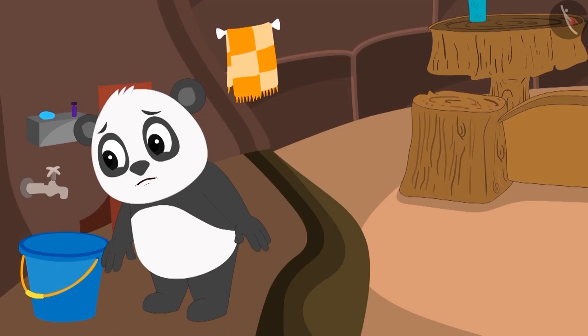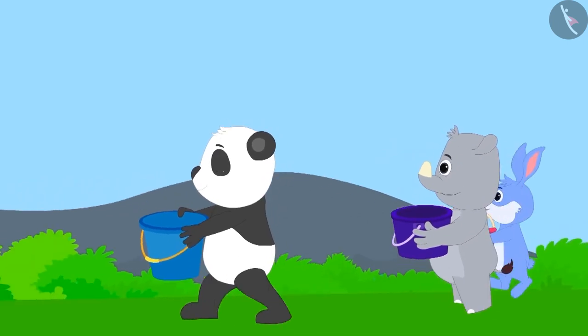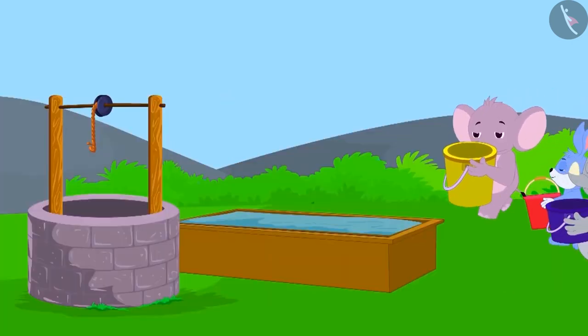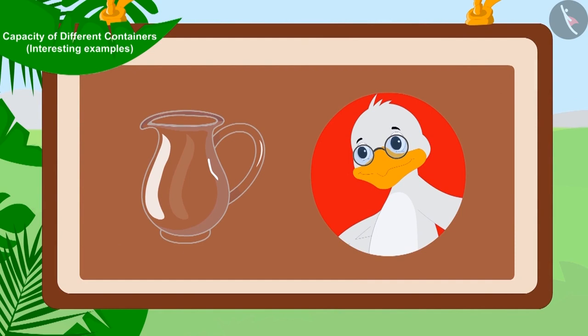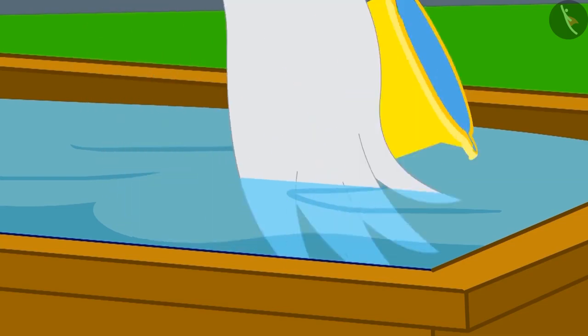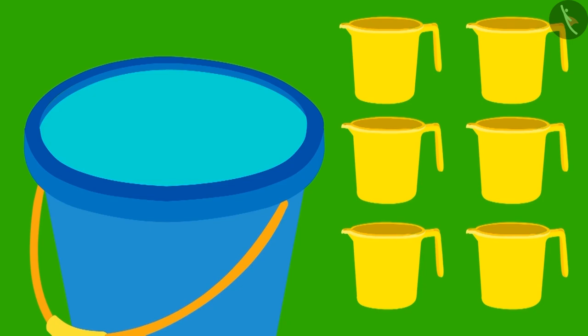Uncle filled the buckets of all the villagers and all the people returned to their respective homes. The next day, there was still no water in the village and all the people once again reached the well with their buckets. But today, Uncle has brought a mug in place of his jug. Uncle filled his mug by dipping it in the tank and started filling Golu's bucket with his mug. Golu's bucket was completely filled with six mugs of water.